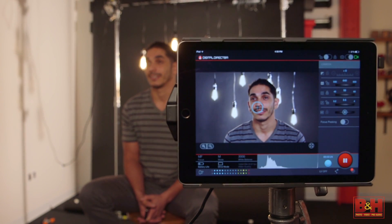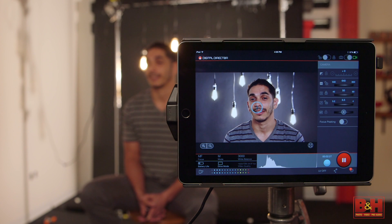For still shots and video, if you think an extra large, super sharp, highly controllable remote screen sounds like a good idea, pick up a Manfrotto Digital Director and see for yourself. That's a first look at the Manfrotto Digital Director. Thanks for watching.